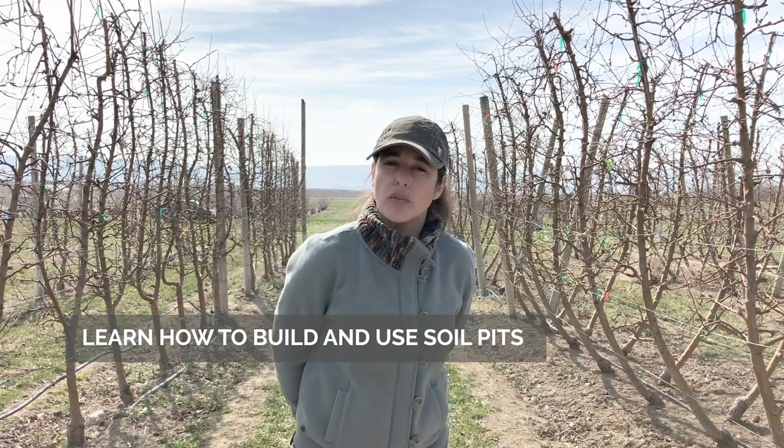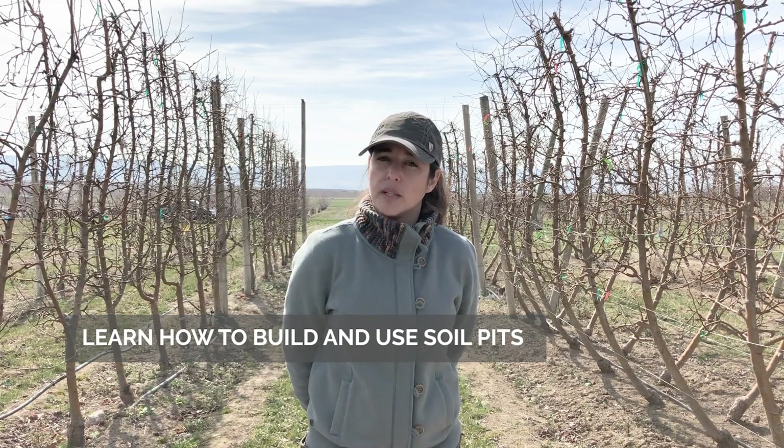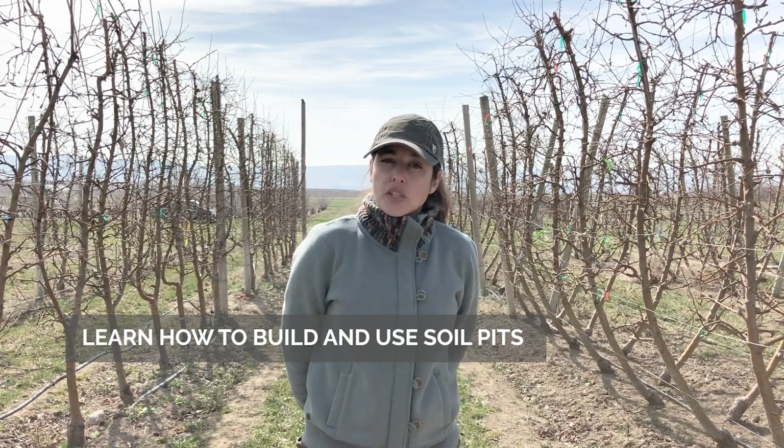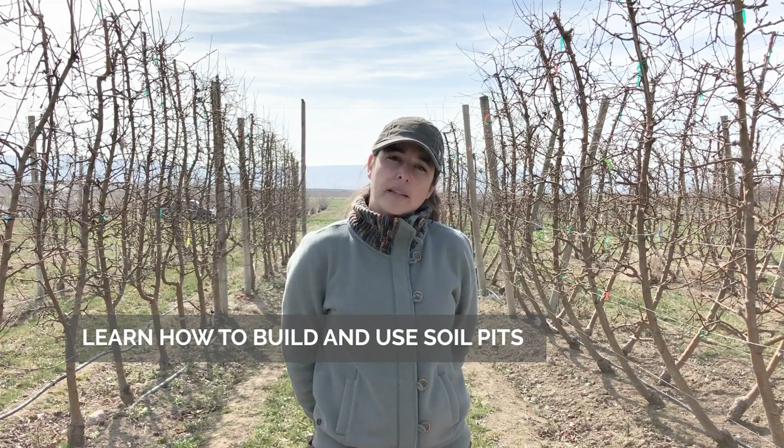Today we are at the Rosa station, which is the research extension center, and we're going to evaluate a soil pit. Sometimes we get calls to identify nutritional problems or irrigation problems in the orchard, and one easy way to start is by evaluating the soil pit and identifying where your roots are growing. Sometimes the solution to the problem comes directly by observing the soil pit.